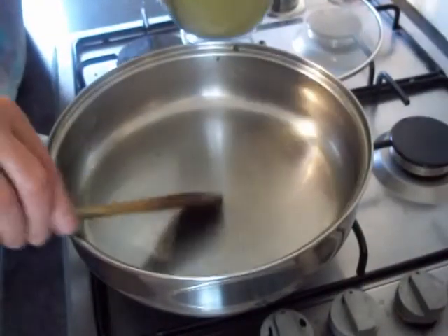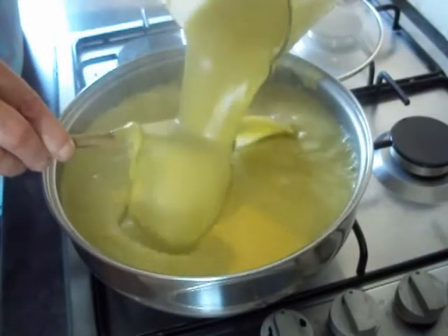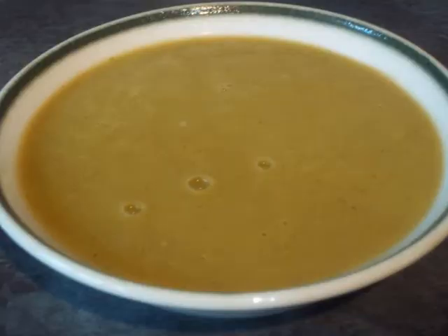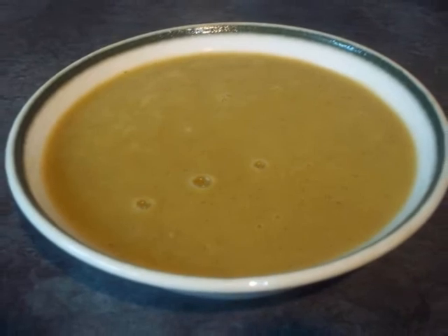Once it's blended up, time to go back in the pan with it. Get yourself a bowl, put some in, butter some crusty bread, and away you go.